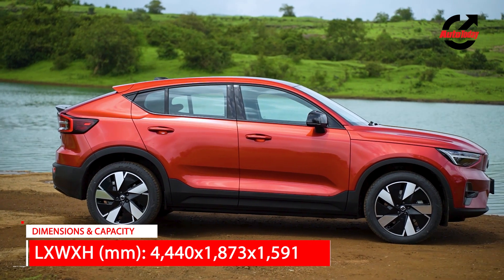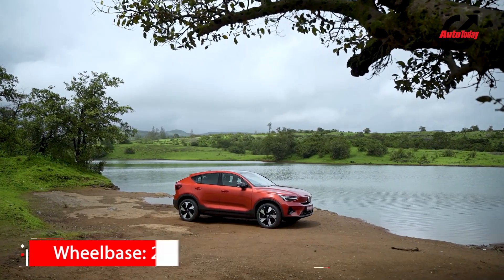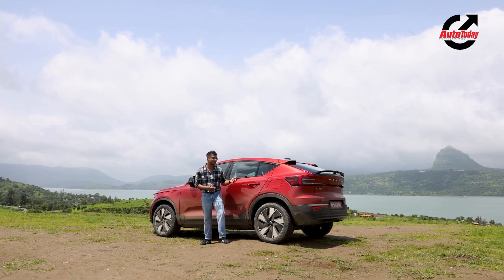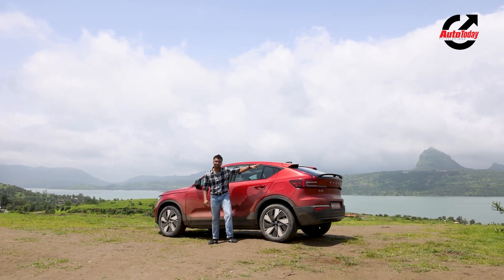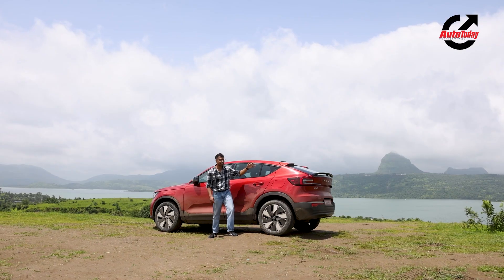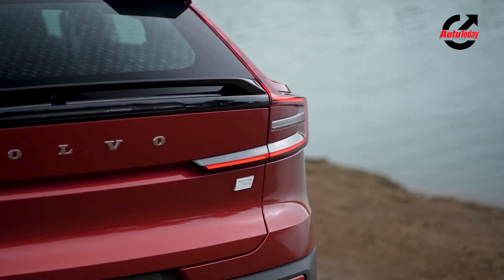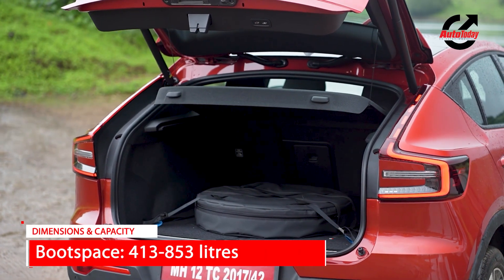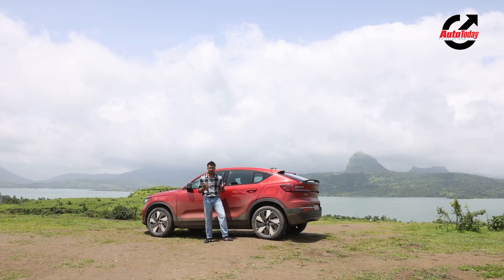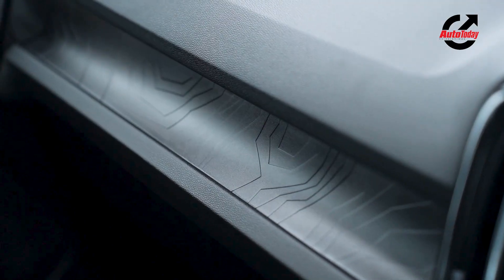It's the rear that really distinguishes the C40 from the XC40 Recharge, especially because of the sloping roofline. The roofline is like a sports coupe — we've seen this on other SUVs before and people have loved the design. It looks really attractive. The two spoilers at the back are aero-optimized and functional, and the signature Volvo DRL look to the tail lamps is very identifiable for the brand. All in all, this is a gorgeous-looking car in its compact dimensions.